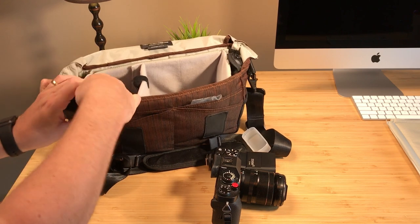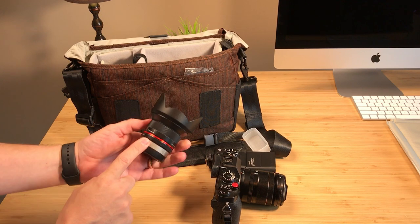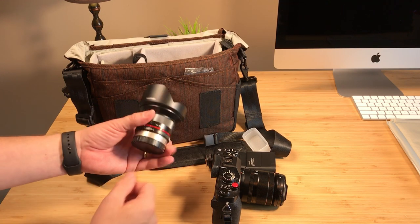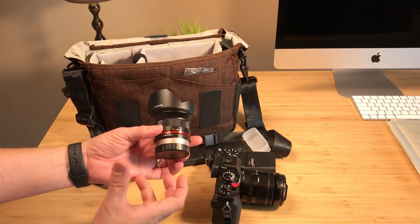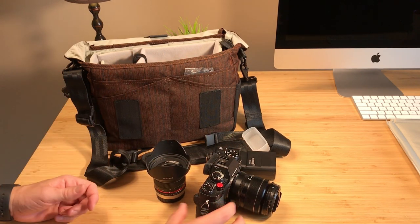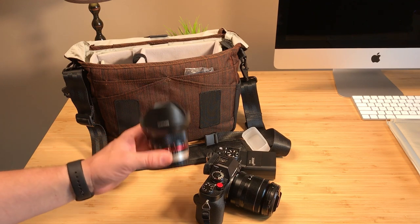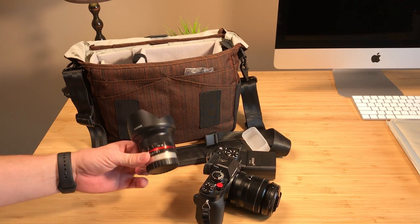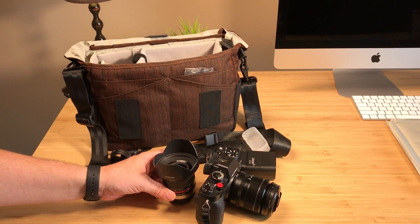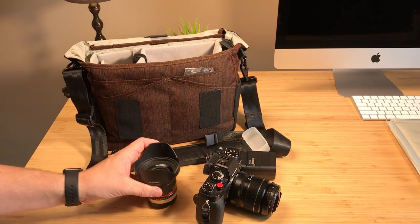I'm also bringing two additional lenses. The first is the 12mm Samyang, which is an f2 lens. It's a small wide-angle manual lens but it's great — sharp with great color. The 18mm focal length on a crop sensor just isn't wide enough in many cases, so at 18mm you've got to have something wider. I use this 12mm focal length a lot when I'm on vacation — hotel rooms and generally a lot of different purposes.